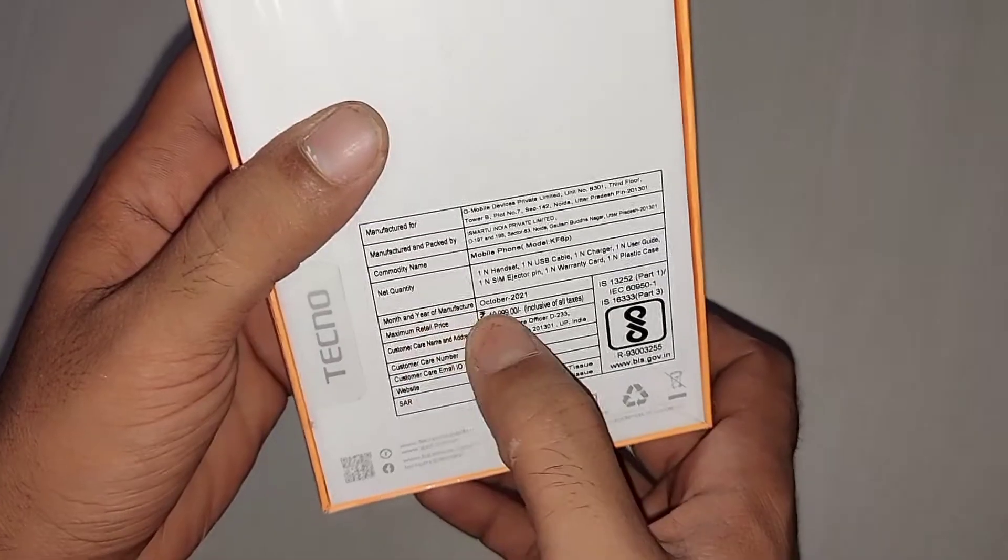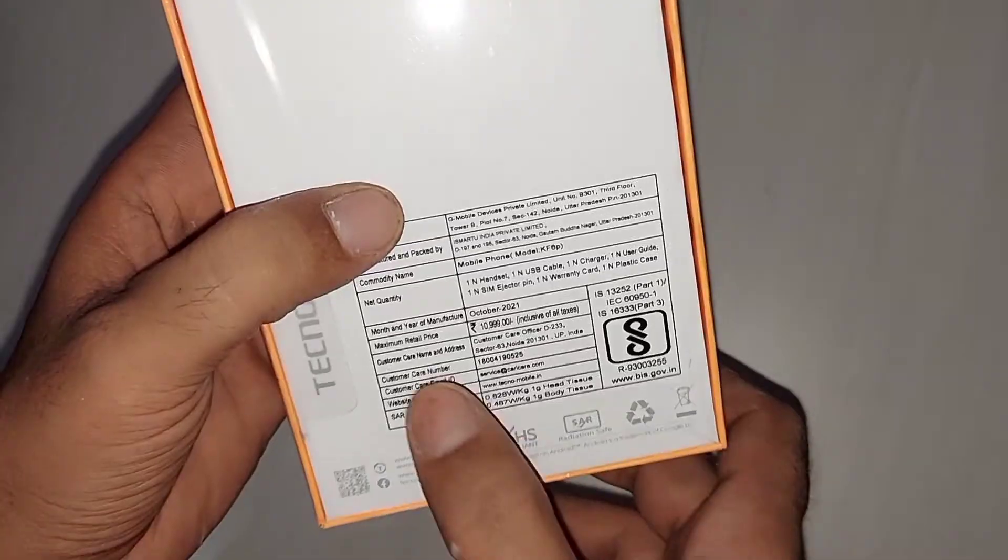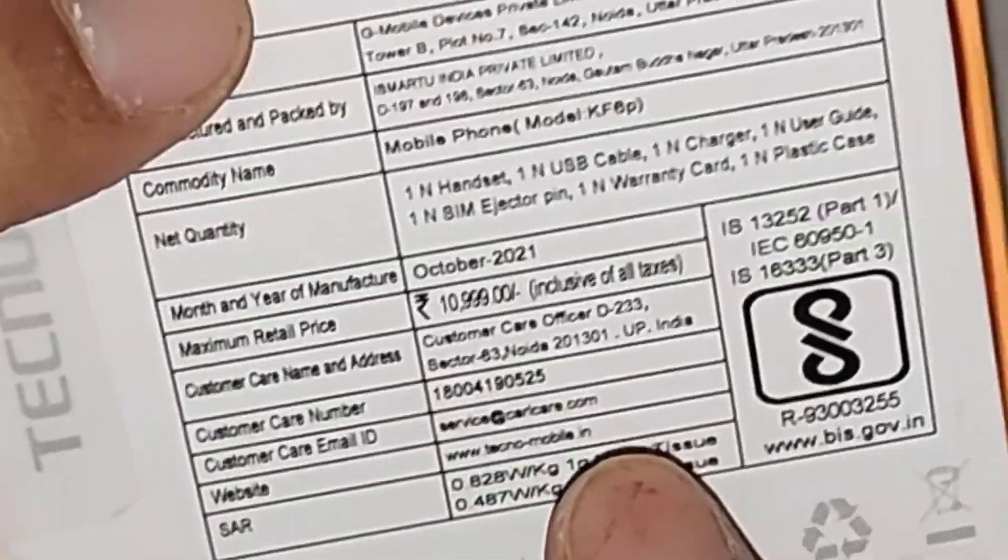Its manufacturing date is October 2021, so it has been manufactured just last month. And the maximum retail price is 10,999.